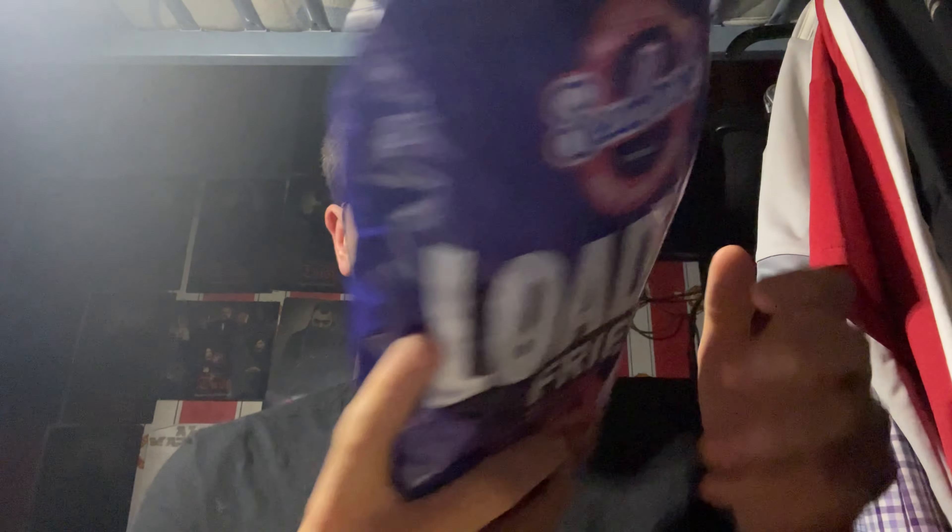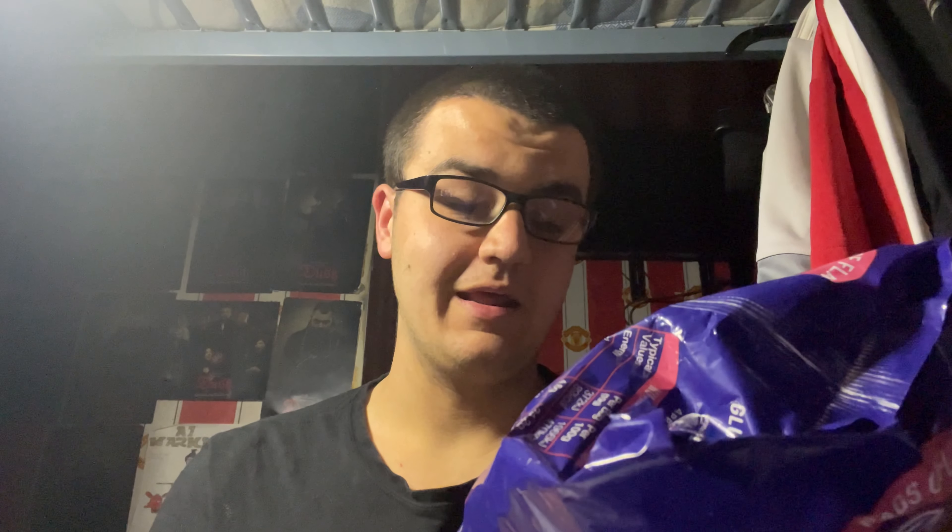There's some text here that I'm going to read for you: 'Brilliant by the bagful — you can say that again. Behold the loaded fry, we've turned this delicious diet up a notch to bring you this crispy street food inspired snack that packs a crunch and delivers a double dose of tattiness with every bite. Fellow flavour fanatics, this one's for you. So go on, stop reading and start eating.'